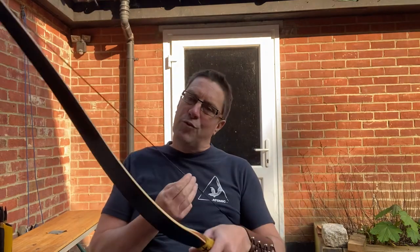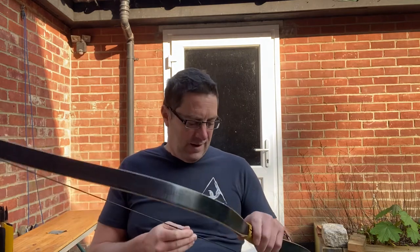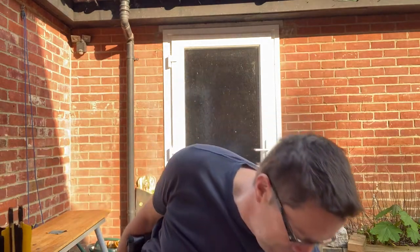If you do get one of these, just be mindful of the center serving. I've started to learn to use a thumb release and it seems to unravel the center serving, so you might want to think about getting that redone. If you can do it yourself, fantastic — I tried once and I'm not very good. I don't have fingers of steel, so I'm going to wear a glove.